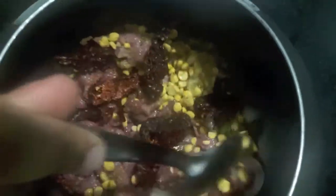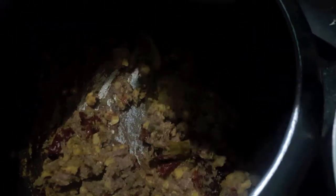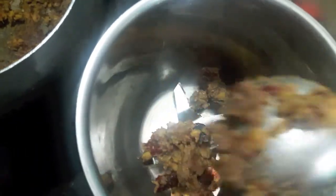Don't add a lot of water or else you won't get the right consistency for the kebab. Cover with a lid and let it cook. Once our mutton is done, transfer it into the mixer and process it to make a smooth mixture for the kebabs.